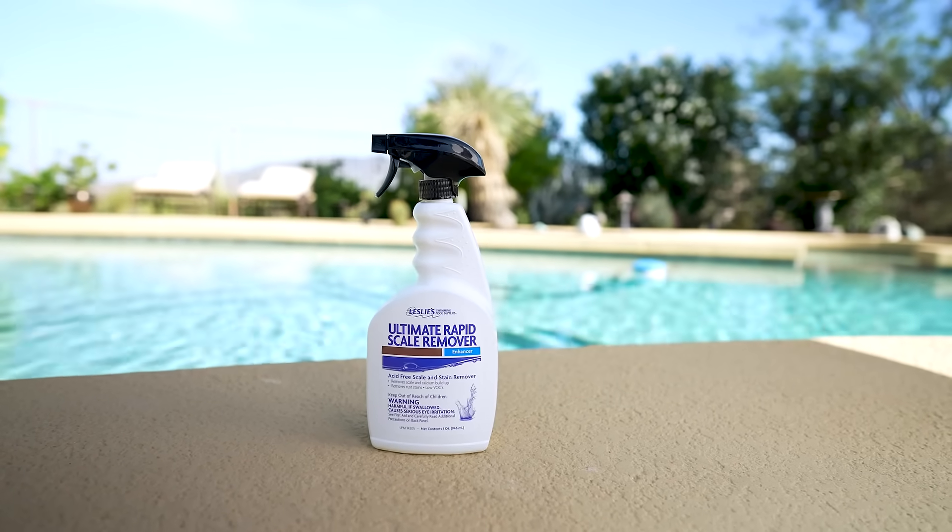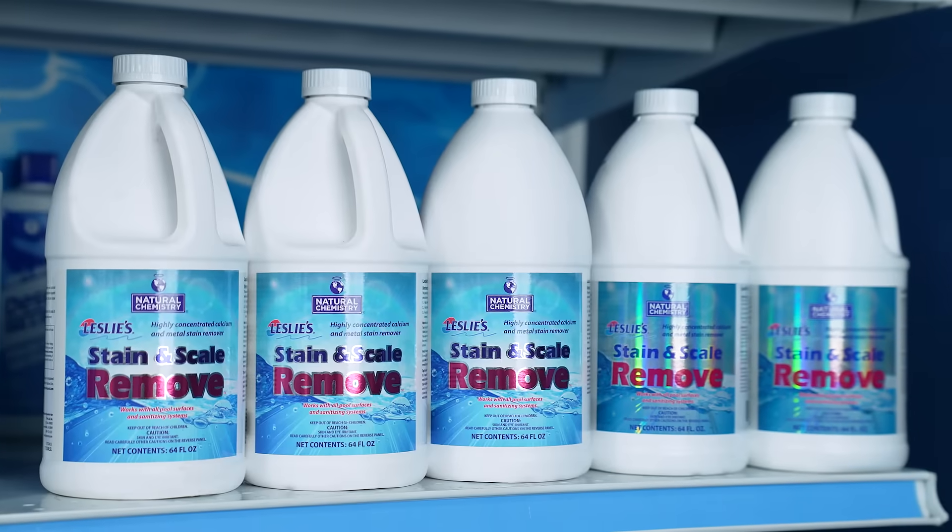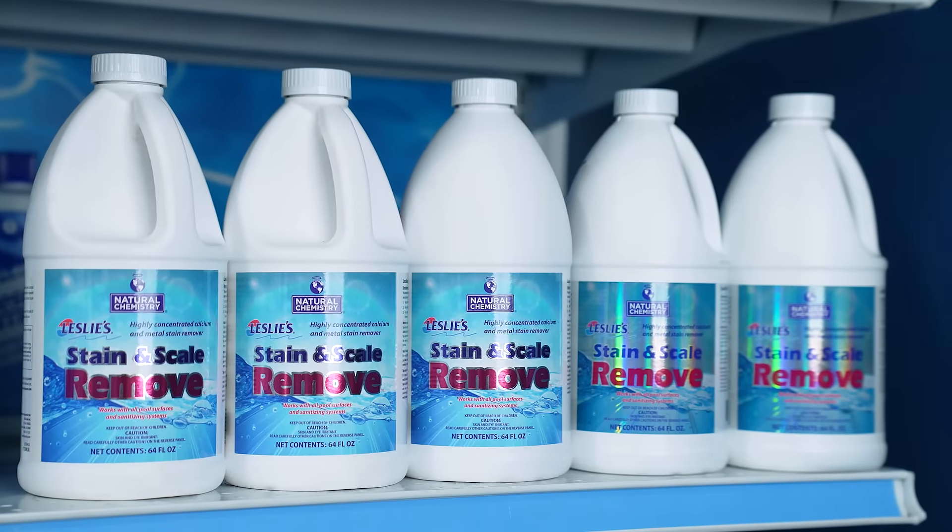Another option is to scrape off as much of the buildup as possible, then spray Leslie's Ultimate Rapid Scale Remover directly on the scale buildup to help remove it. For calcium carbonate scale, you can also use Leslie's Stain and Scale Remover over the course of two to four weeks.